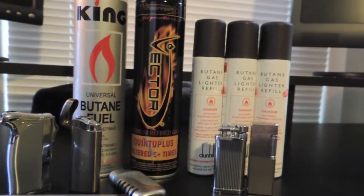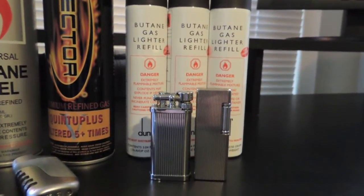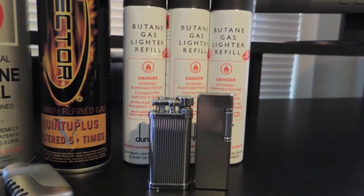Hello, Planet Lighter here with a question and answer video on butane. A lot of people ask me what kind of butane to use in their lighter. I suggest any butane that has been refined at least three times.